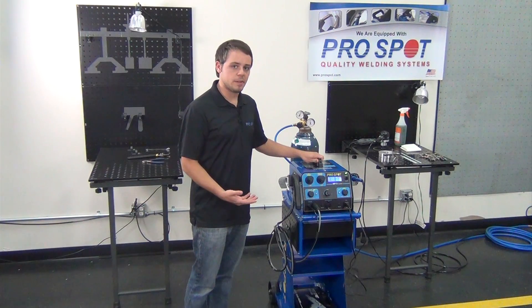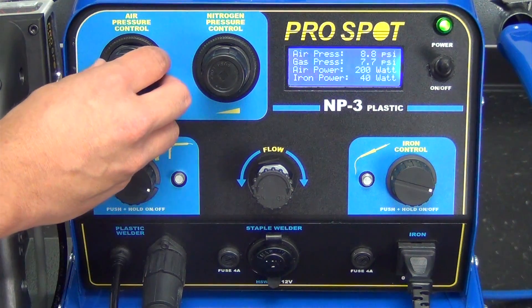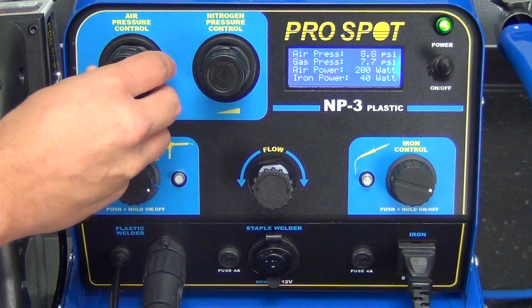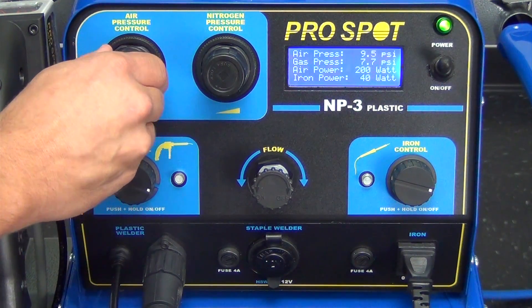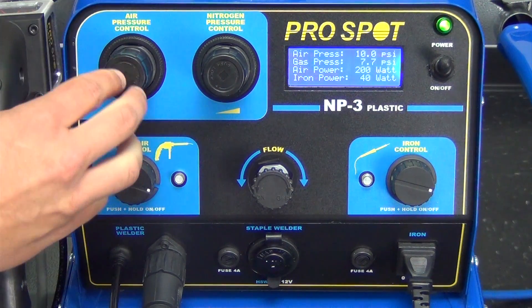Now let's take a look at the user interface. This is the home screen. The first line reads your air pressure. We're going to adjust it by unlocking the air pressure control and adjusting it up to 10 PSI.